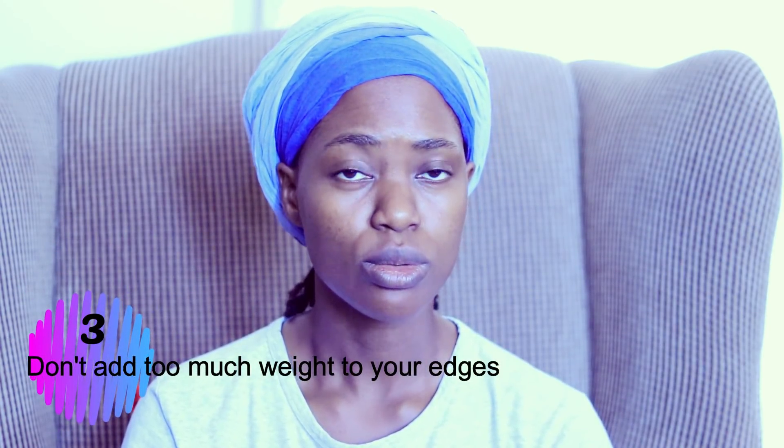I chose to do my mini braids with just my own hair, because I don't want to add additional weight. I've noticed that artificial hair tends to leave my scalp really irritated and itchy, which is just not what I want. Artificial hair also tends to add weight around the perimeter of your hair, and the hair around your perimeter is a bit more sensitive and fragile, so you need to be careful about how you're handling it.